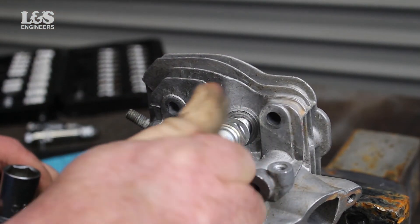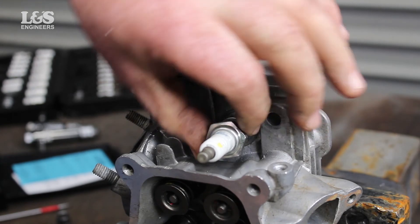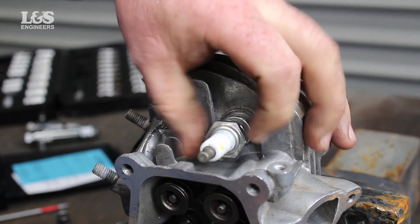You can now replace the spark plug loosely and then tighten using a 21mm socket spanner until secure.